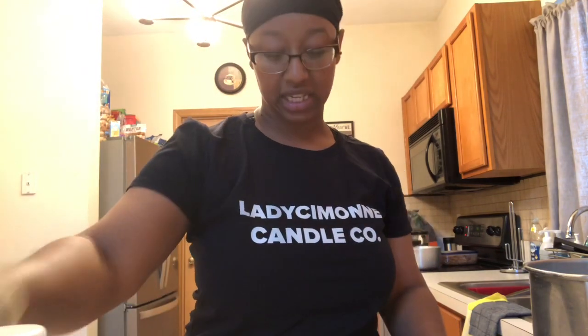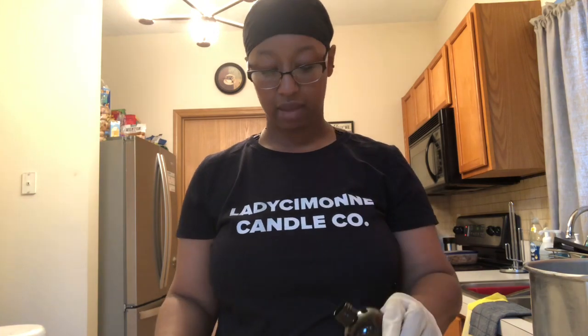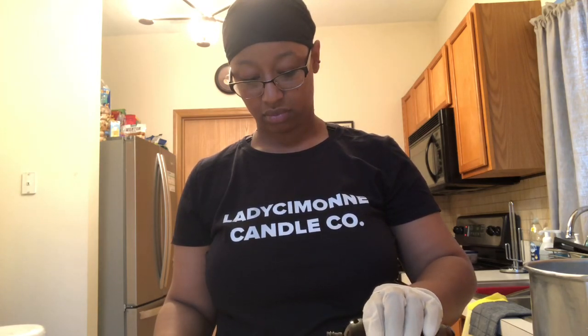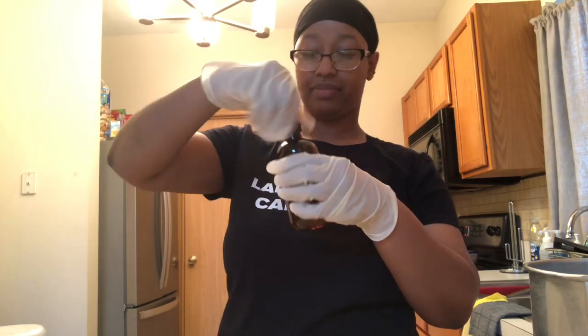To achieve a 10% fragrance load — which is the percentage I like to use — that weight of wax requires 18 grams of fragrance oil. So I'm taking my tupperware, taring the scale to zero, and measuring out 18 grams of fragrance oil. Once that's done we can set the scale aside.